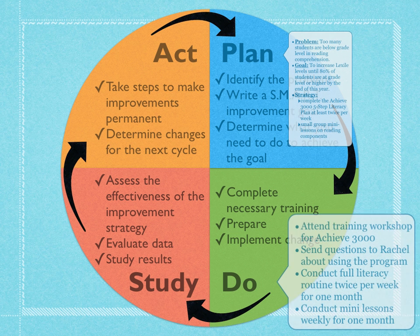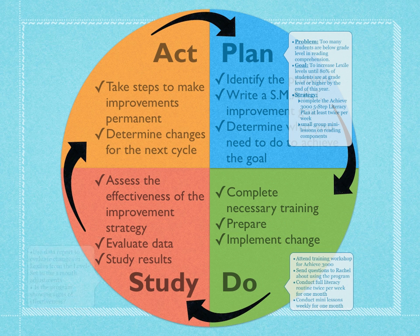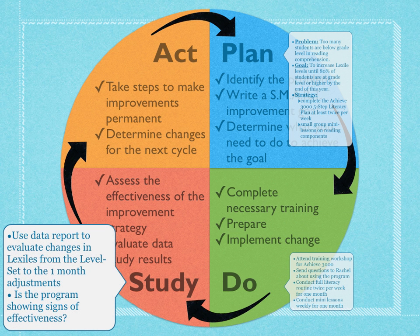Once we have that in place, we're going to put this into action. There's some training that needs to be done — we'll need to make sure we know how to use Achieve 3000, and we're going to send questions to Rachel about things we don't understand and need help with. Then we'll actually conduct those strategy points: the literacy plan twice per week and lessons on reading components once per week. We'll do that for one month before moving into the study phase and evaluating if this was effective.